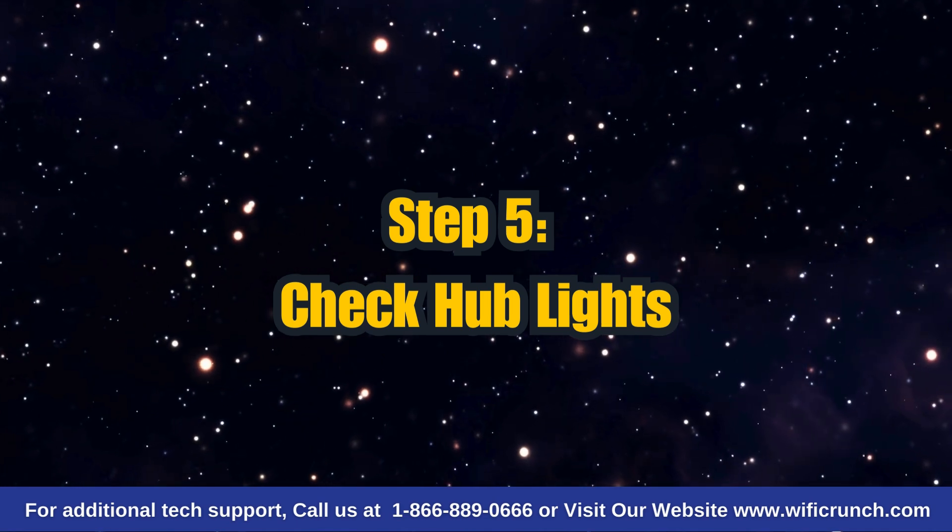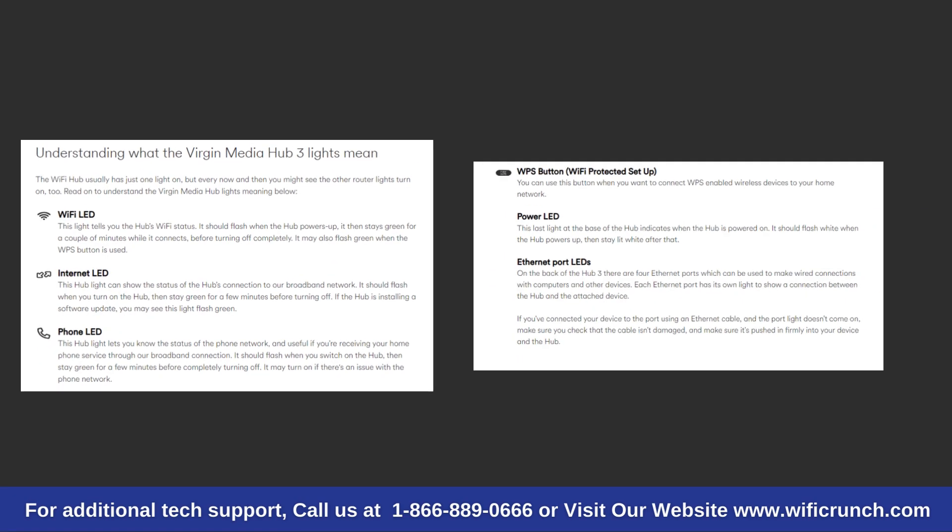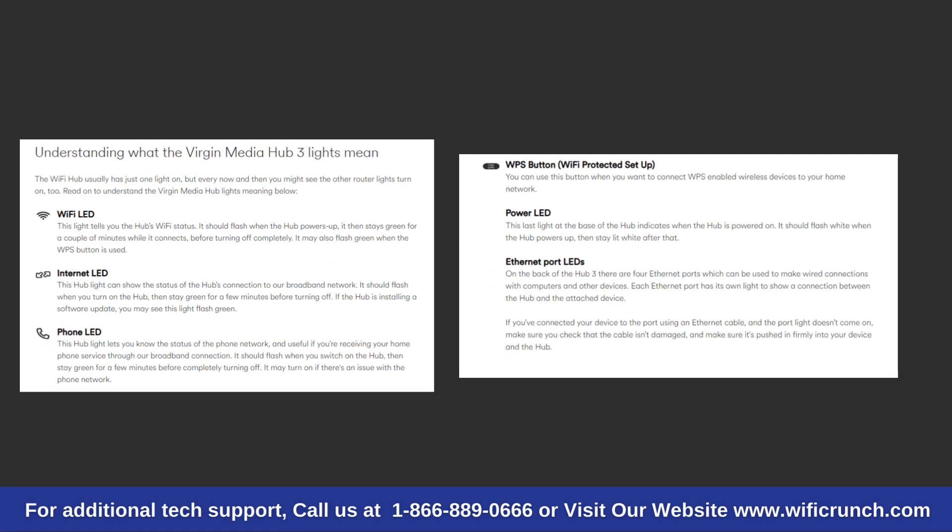Step 5: Check Hub Lights. The lights on your Virgin Media Hub can tell you a lot about its status. If there's a problem, the lights will indicate what's going on. Check out Virgin Media's Hub Lights page to understand what each light means. This can help you pinpoint the issue more accurately.